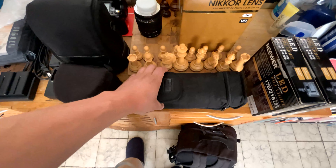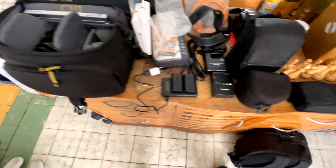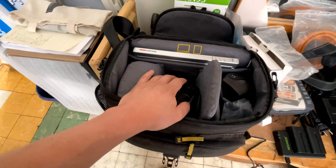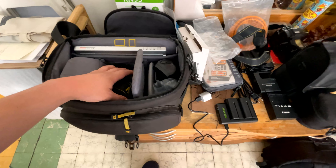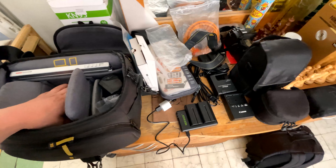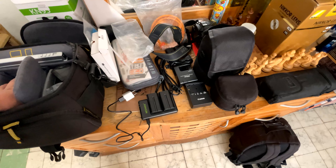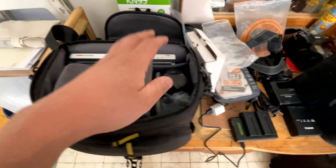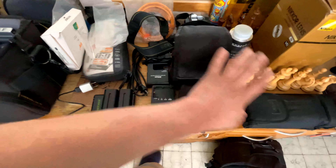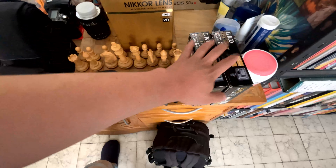For the respaldo, we have our flash — a speedlight — to put on this camera and work with it super well for all the shooting, whether it is the boda, the event, from the religious ceremony to the fiesta. So this is all for photo — first camera photo, second camera photo — but we also have some gear that is for video. Let's go ahead.